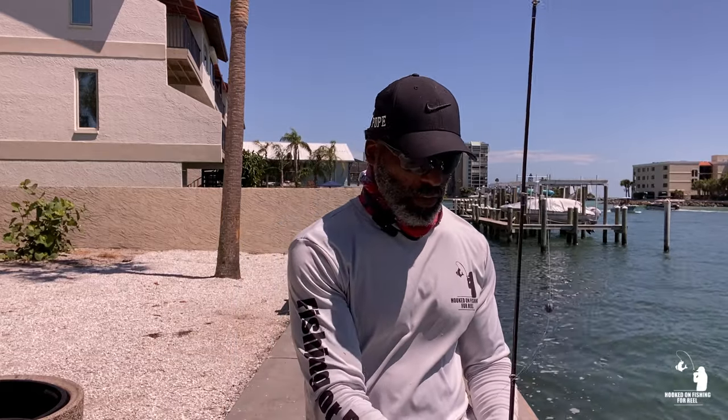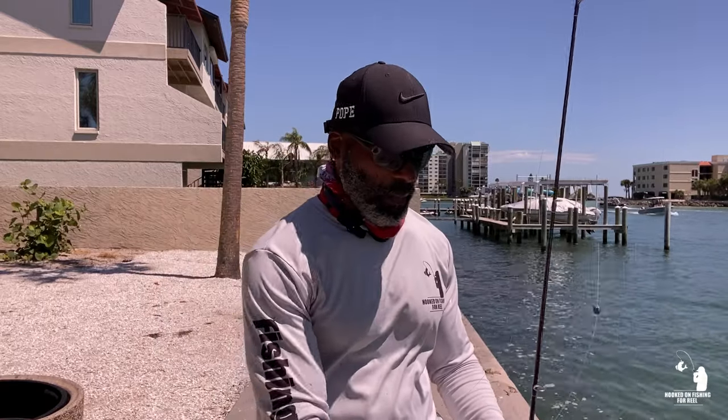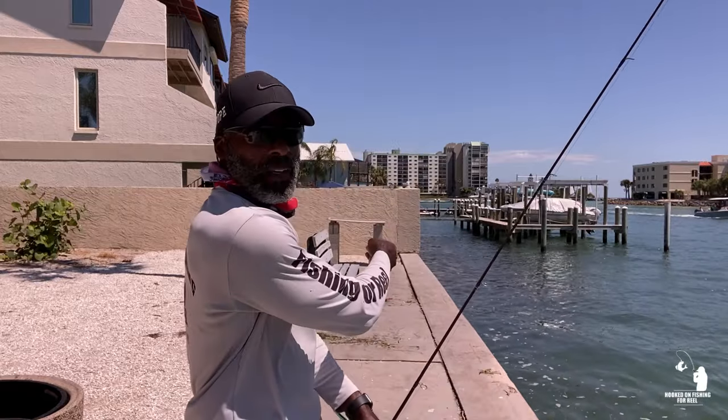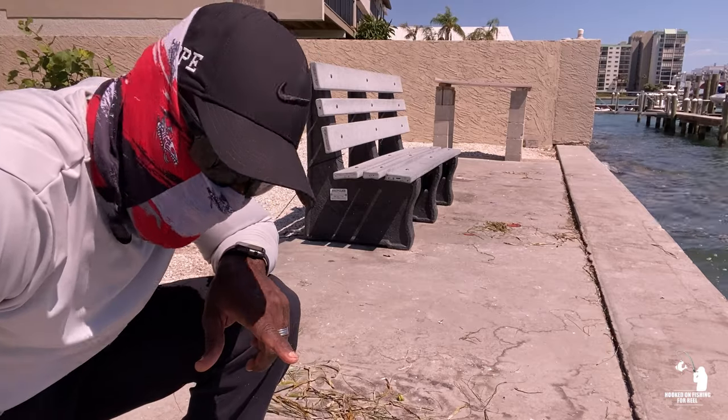Hey, what's up everybody, Derek here. What a beautiful sunny day today guys. I decided to switch it up a little bit — I'm fishing at one of the local neighborhood parks here. There's a great spot for snapper fishing, so I'm going to see if I can catch some snapper. I got some threadfins that I caught earlier with my bay cast net, so I'm going to cut them up. They're pretty decent sized too — I'll show you guys. I'm going to fish right over in that corner and catch some snapper for you guys, so without further ado, let's get this started.